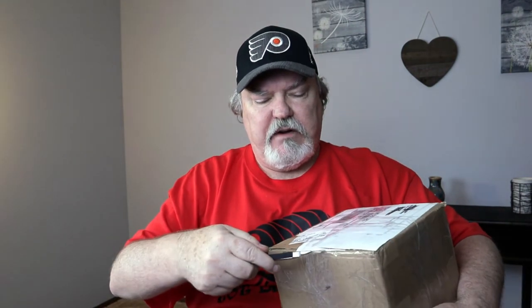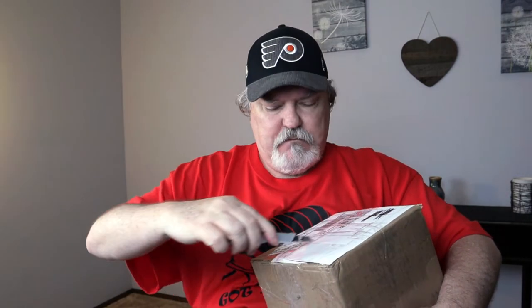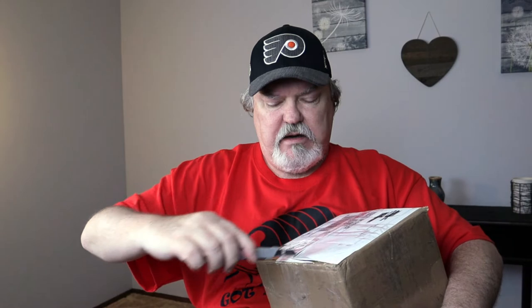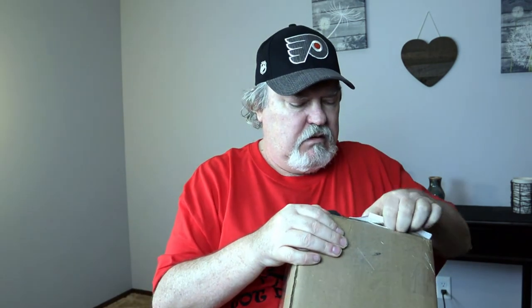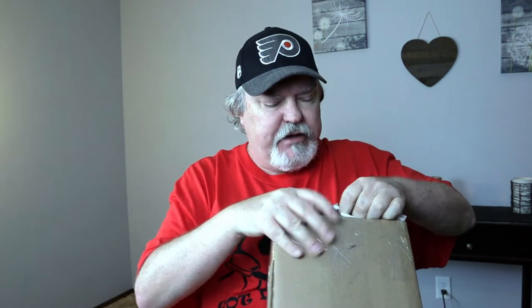Let's do an unboxing. A couple of quick cuts — safety first, folks. And I think I've got it here. Let's go ahead and check it out. Oh my gosh, Scott, you've packaged this box incredibly well.